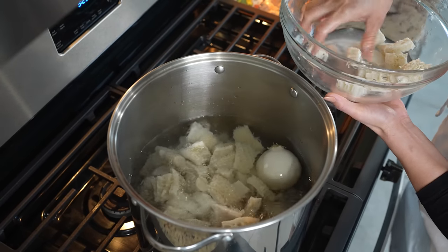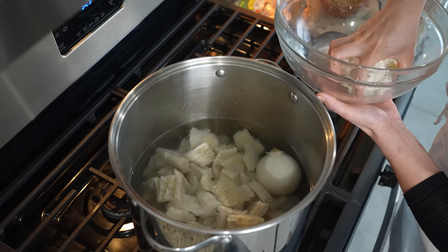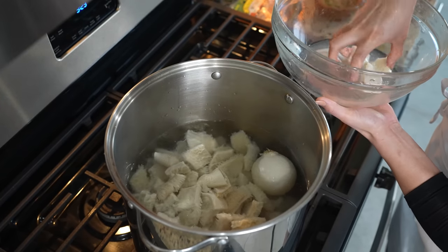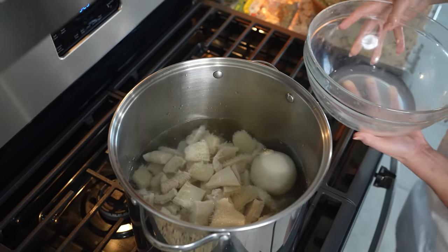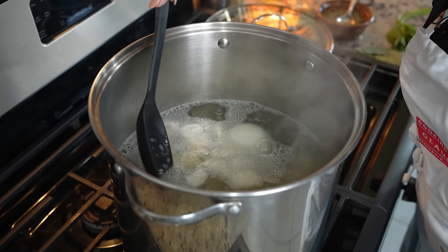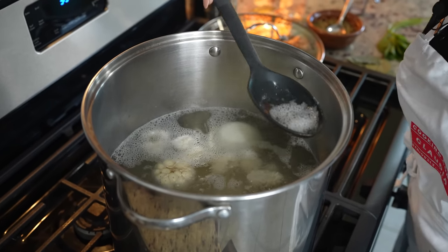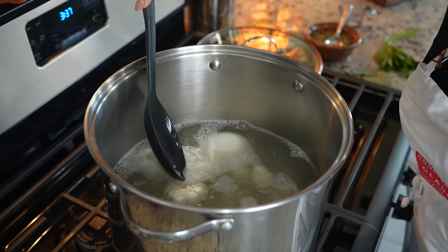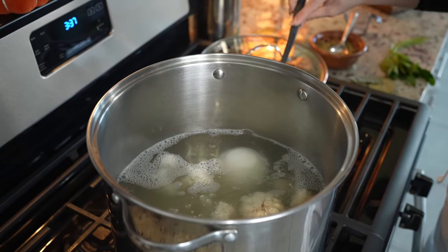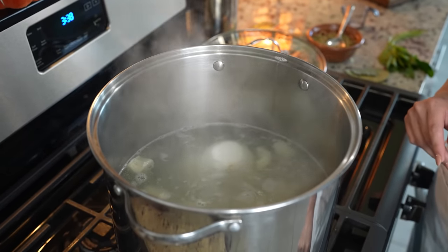I'm using five pounds, but as it cooks it's going to shrink, so if you like the tripe make sure that you add a lot more. Now we're going to wait for it to boil again, and once it comes to a boil, remove any foam on top of our broth. Now we're going to reduce the heat to medium low.